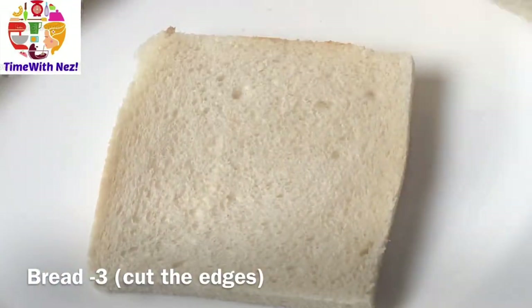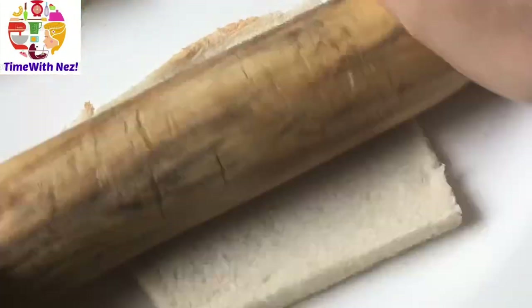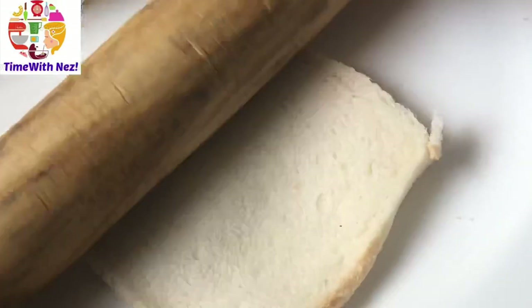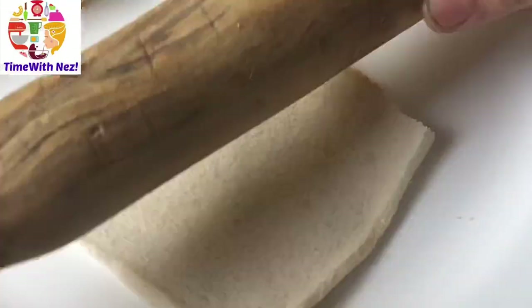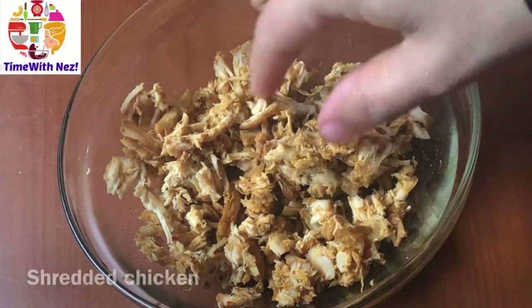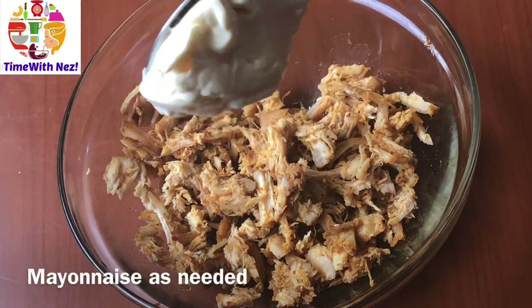I have 3 breads. I have cut it on the side. This is a recipe for our chapati roll. We will put it in thin. Now we have 3 breads. If we have chicken, we will put it in thin.